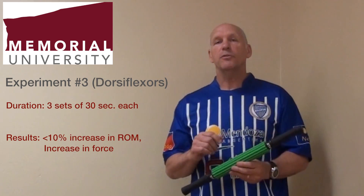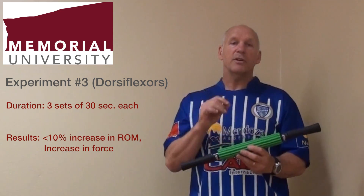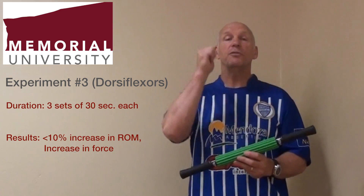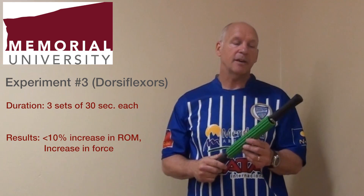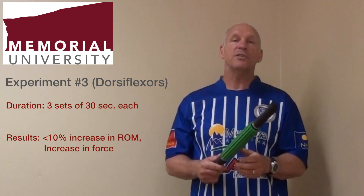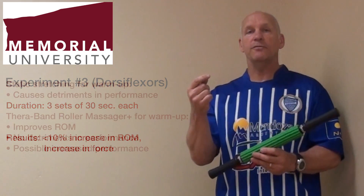A third study that we performed was on the dorsiflexors. We used the Rotor Massager for three sets of 30 seconds each. In this experiment, we found increases of less than 10 percent in range of motion. But in this case, we actually found a subsequent increase in force.